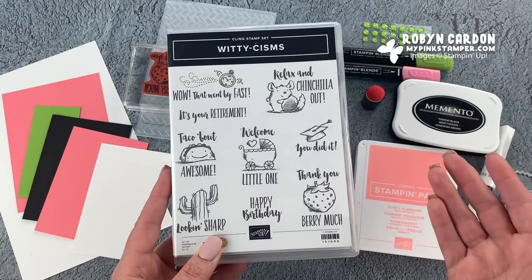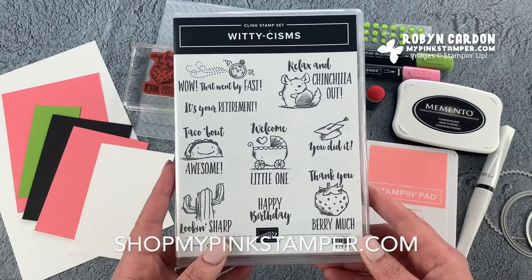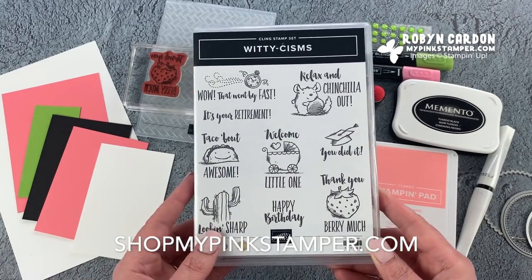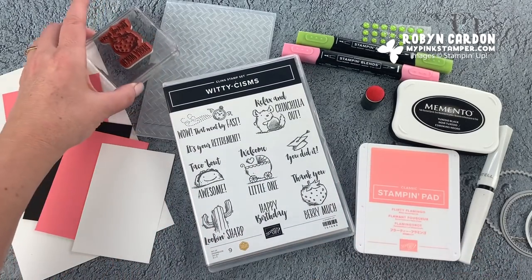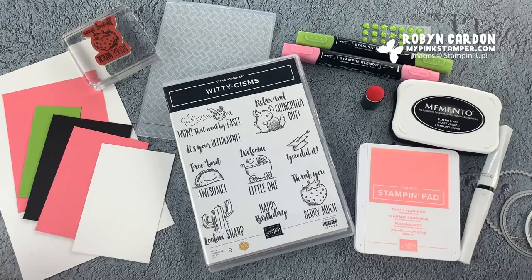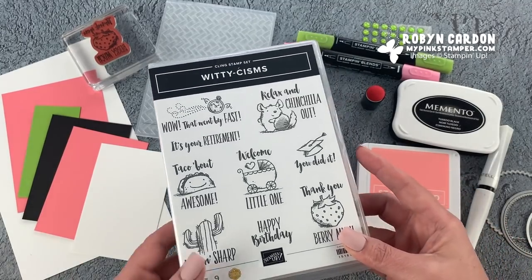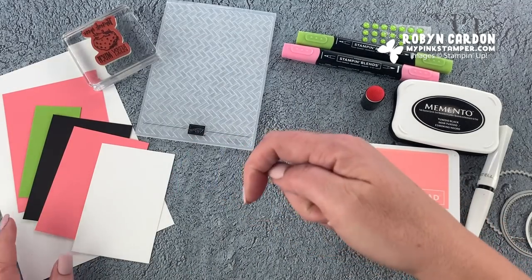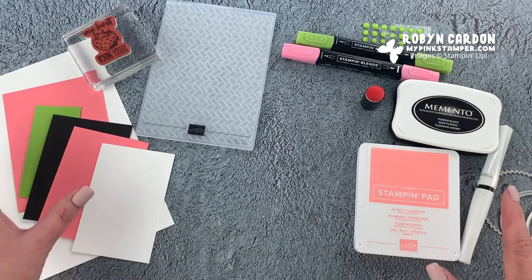Today I'm going to be working on my customer thank you cards. Whenever you place an online order from shopmypinkstamper.com, I send you a hand stamped thank you card from me as one of my little bonuses to let my customers know how grateful I am for them. I'll have the item code as well as the description of each item — everything can be ordered from my shopping page.